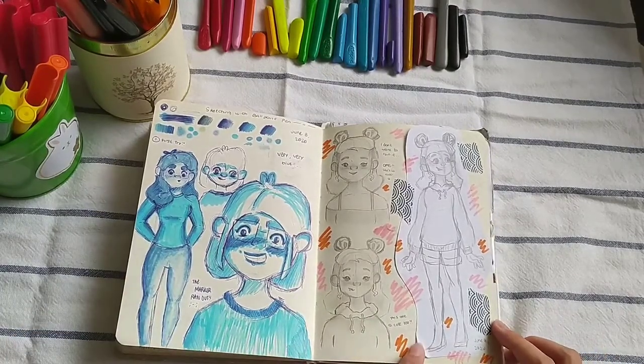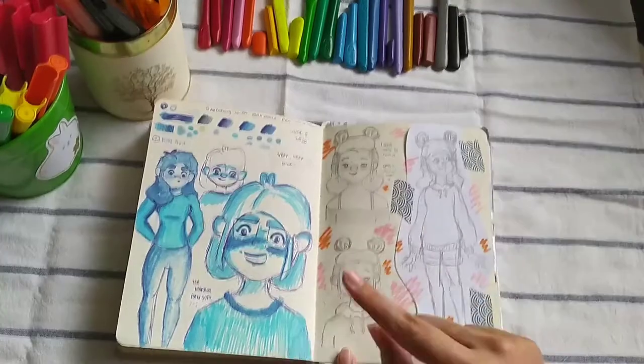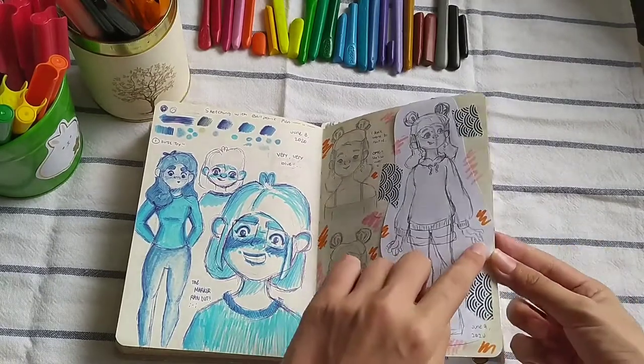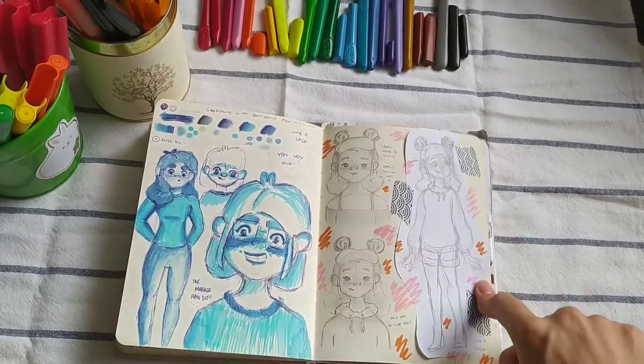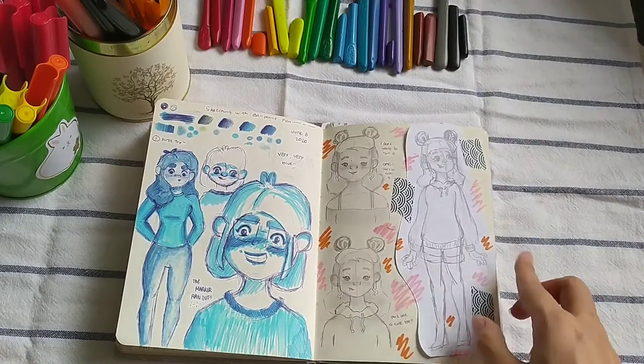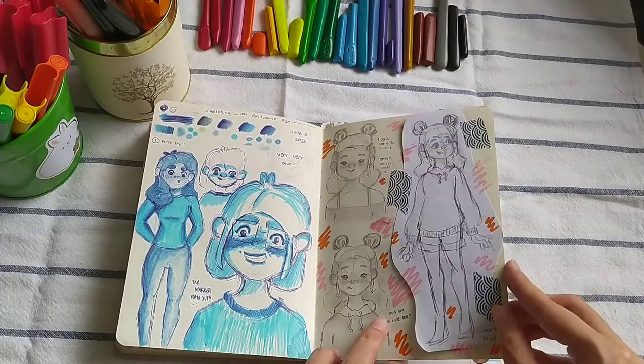I tried to draw it on a different paper so I wouldn't ruin this page because I liked it so much. But instead I ended up really liking this — look at this hand, I've never been able to draw another hand like that before. This one is just 'meh,' and I always try to recreate that hand, but it never works out.